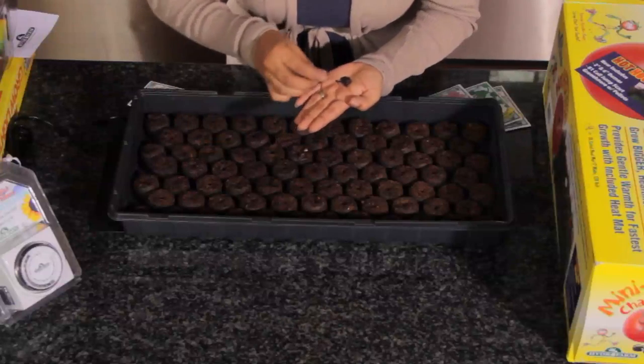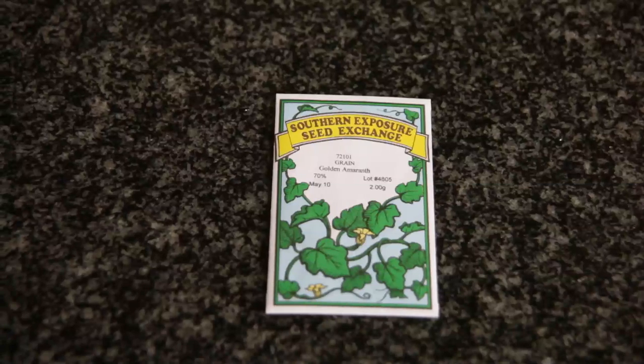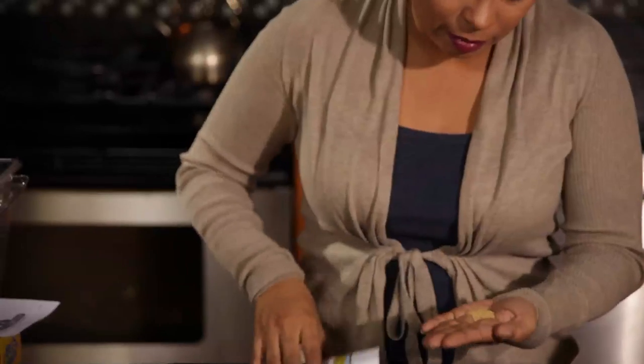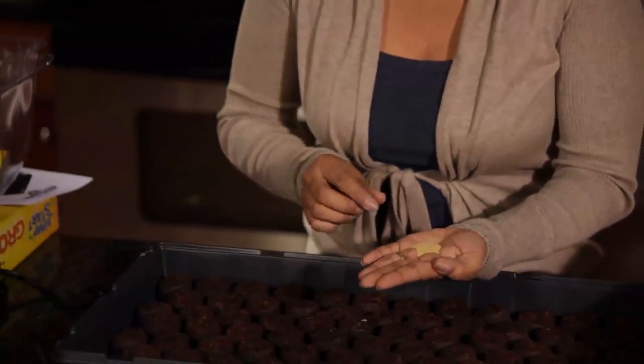I am going to plant some golden amaranth. Golden amaranth is a true grain — this is the one that is usually eaten. It kind of looks like wheat and it looks a little bit like quinoa as well.